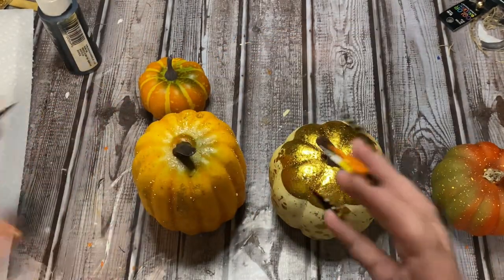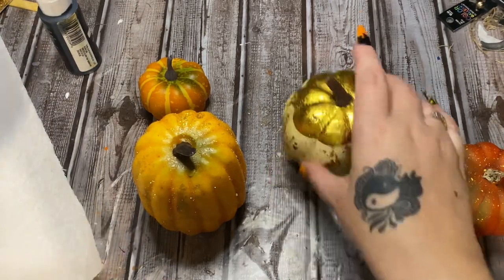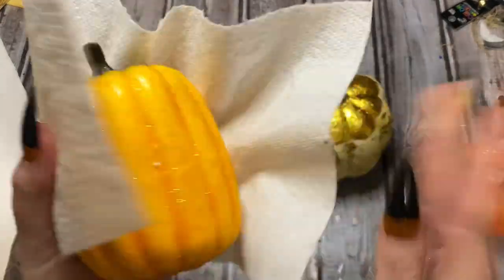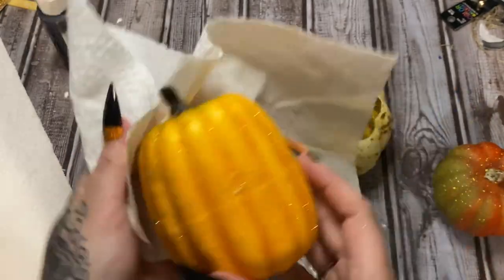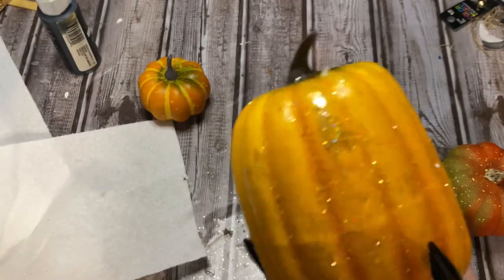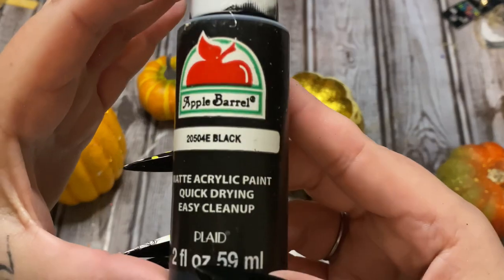These are covered in glitter. I was trying to find some that were not covered in glitter, but my efforts were not rewarded. So I'm just going to take this paper towel and try to get off as much glitter as possible. Now we're going to paint our little pumpkins with black paint.